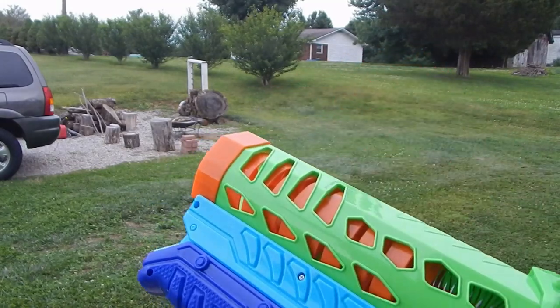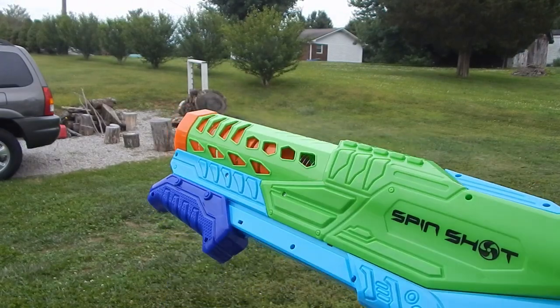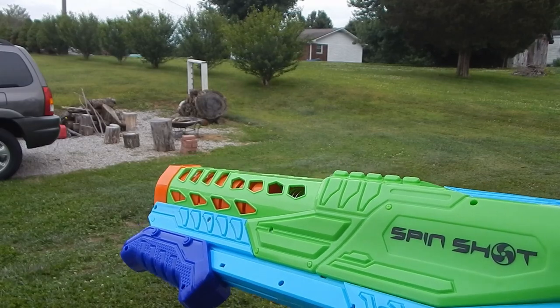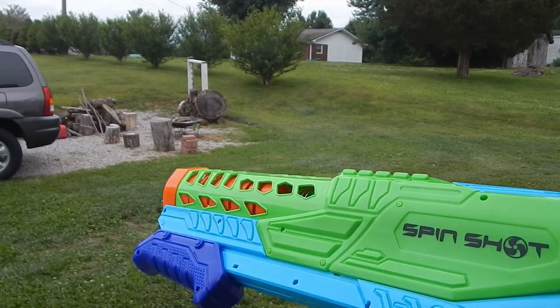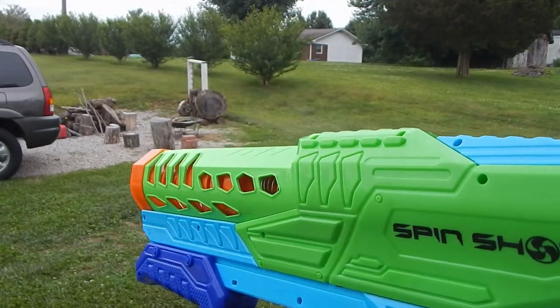The blaster is under the Adventure Force line, which means exclusively at Walmart and Walmart.com, and it sells for a retail of just under $20 at $19.99. Comes with the blaster and eight of the discs, and this is pretty neat.